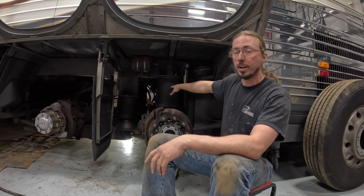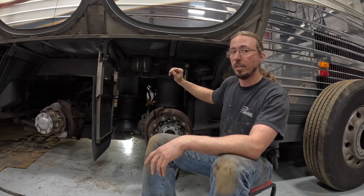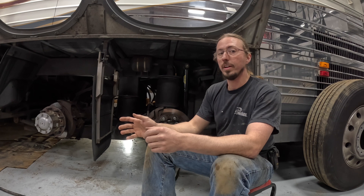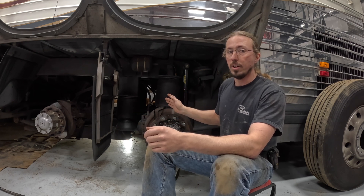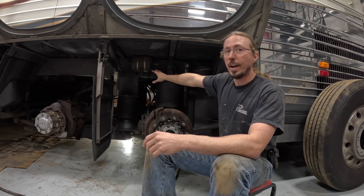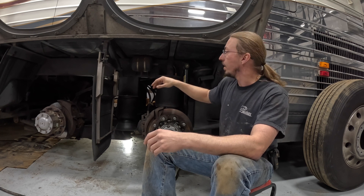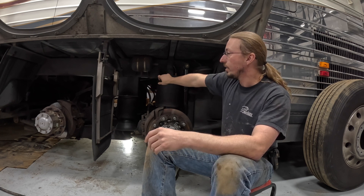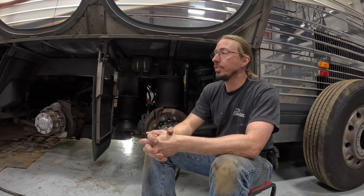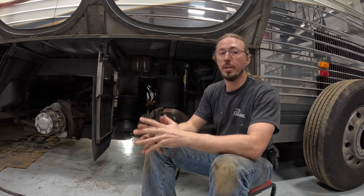Whatever pressure is within the air spring is going to be the same in the expansion tank. So if your bus has been sitting for a while and the air springs have lost all their air, you won't be able to effectively drain those expansion tanks. For the same reason, you also want to make sure your bus is supported by jack stands, blocks of wood, or whatever you have — because when you open the expansion tanks you're letting air out of the air springs, and if nothing is supporting the bus it could come down on you. If your wheels are in place you can still reach these drain points, but your arm could be in a precarious position. So with that, we're going to go around the bus, I'll show you where all the tanks are, tell you what they do, and we'll drain them.